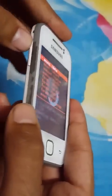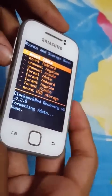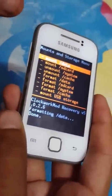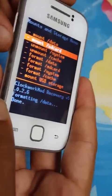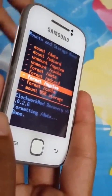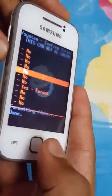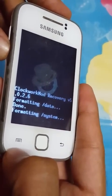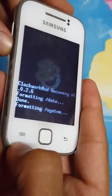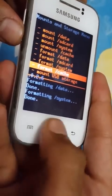Use the volume buttons to move up and down, and press the Home button to select. Just remember: don't format the SD card. Then format System — press Yes — and then format Cache.